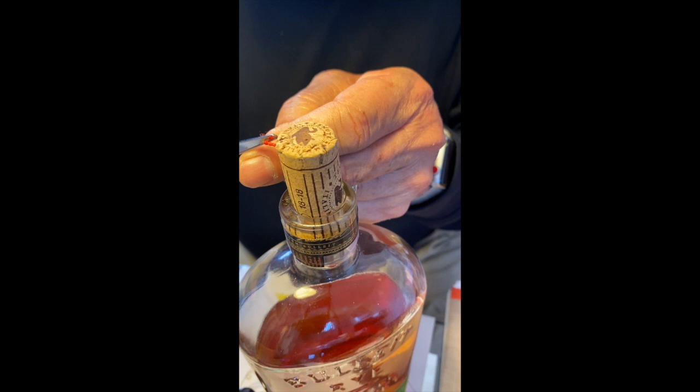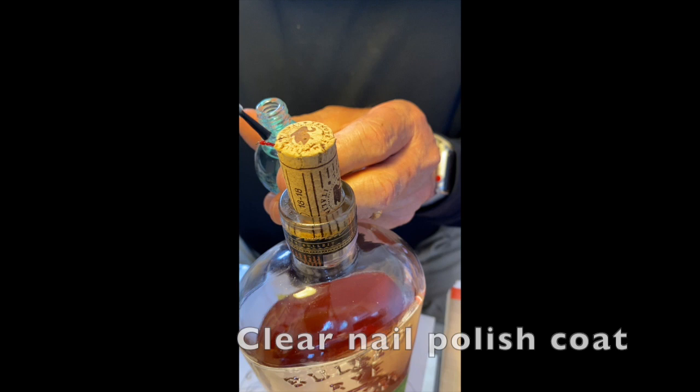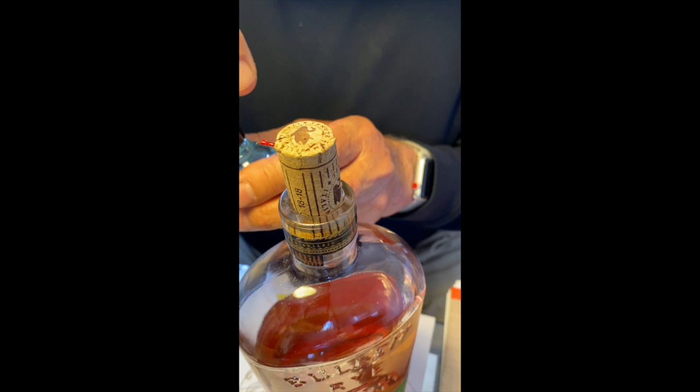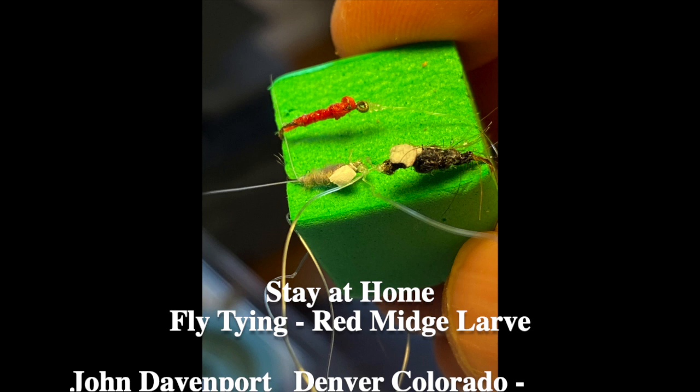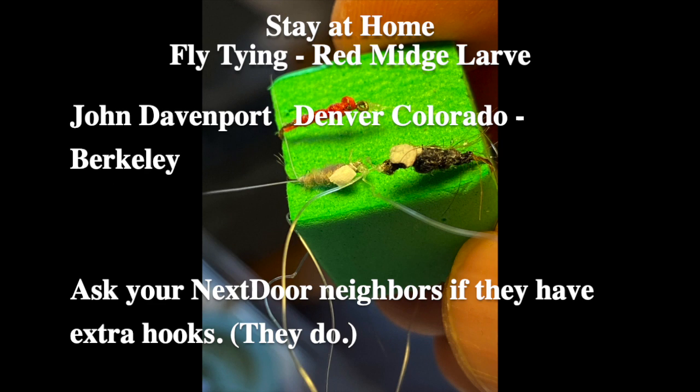That's good. You can leave a little tag in here — the tag is a new forming wing. Secure it with a little Sally Hansen. Now the eyes — tie the eye to the other ones.